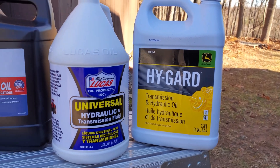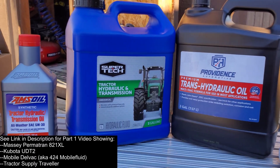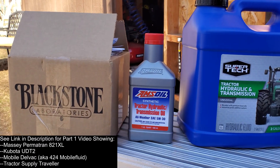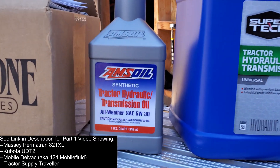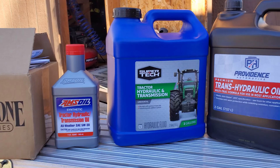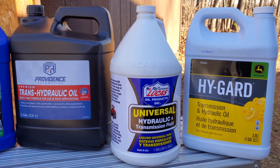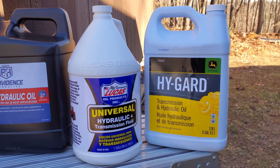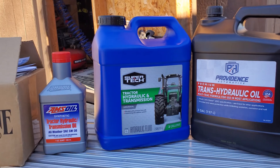Hey there, welcome back and thank you for watching. If you are looking for hydraulic fluid lab testing, this is the place. We are sending all five of these brands, including the big boy Amsoil, off for Blackstone lab testing so we can find out what's inside as far as additive packages, contents, and viscosities of these oils and see what you're getting for your dollar.